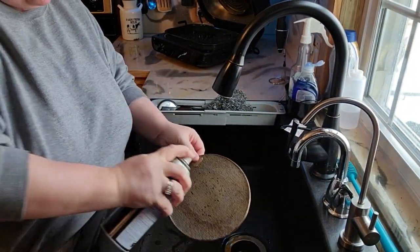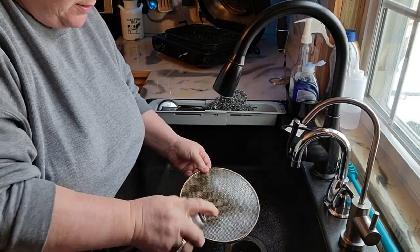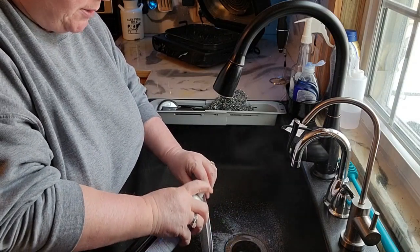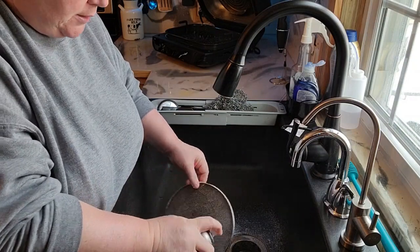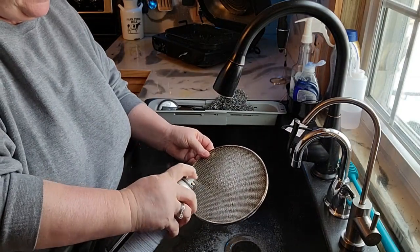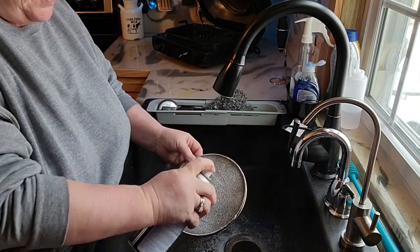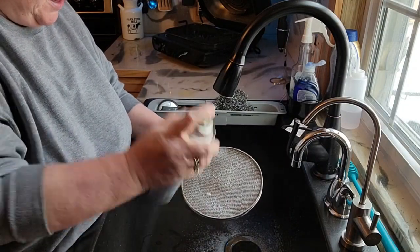I just use some Easy Off and I spray around the edges and stuff really good. Always wash your hands afterwards because you don't need that oven cleaner on your hands. I spray both sides really well. I'm trying to use the rest of this so I'm not throwing just a little bit of oven cleaner back down underneath my sink.